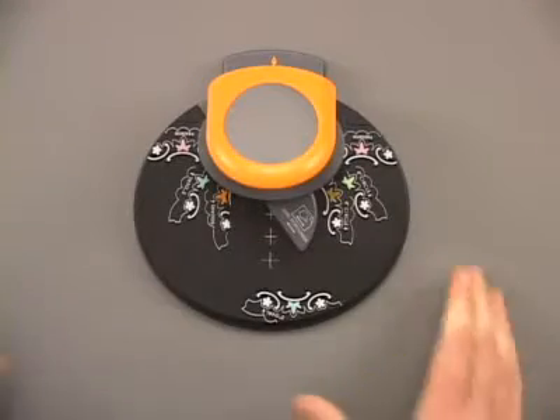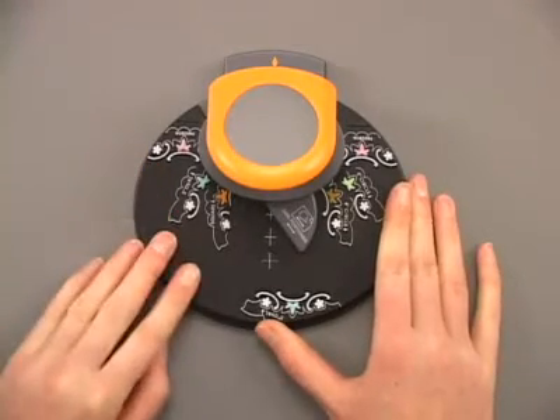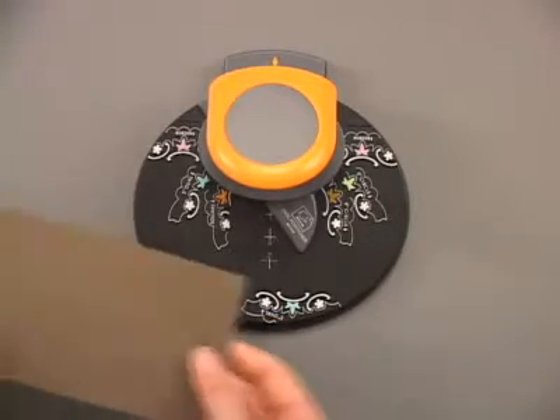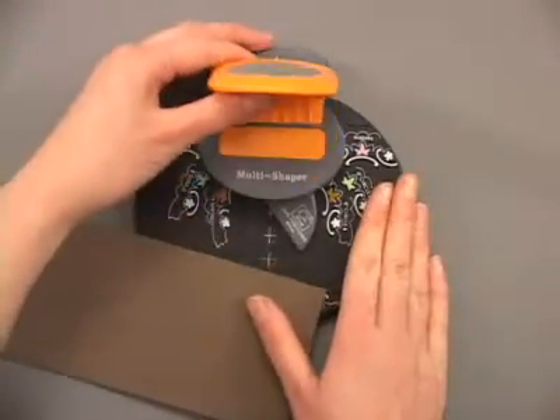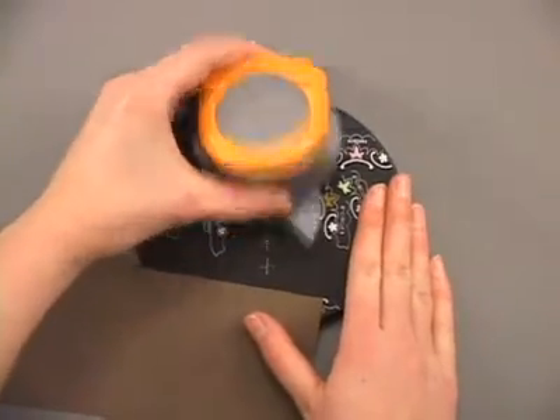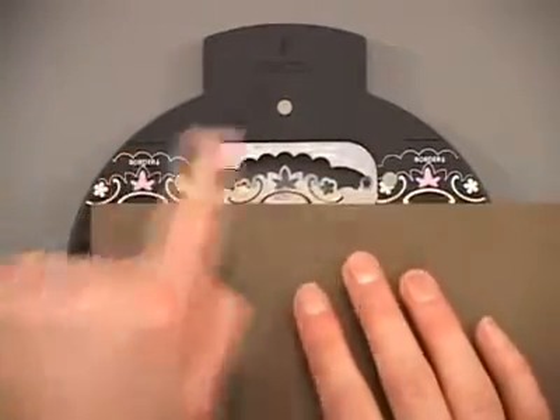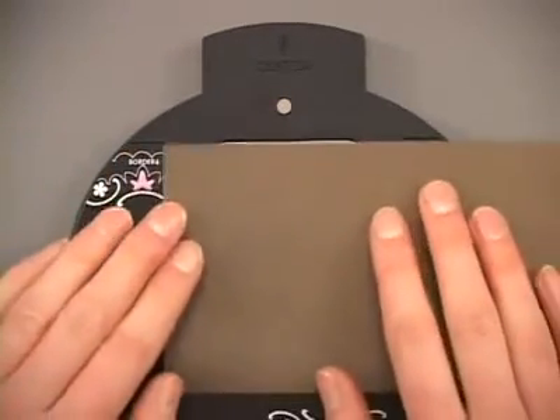The Flower Garden Magnetic Multi-Shaped Puncher allows you to make five different punch shapes. We're going to start by punching a border. The top of your punch is attached by a magnet, so you're just going to pop it off. We're going to line up the edge of our border paper with the border stripes at the top.